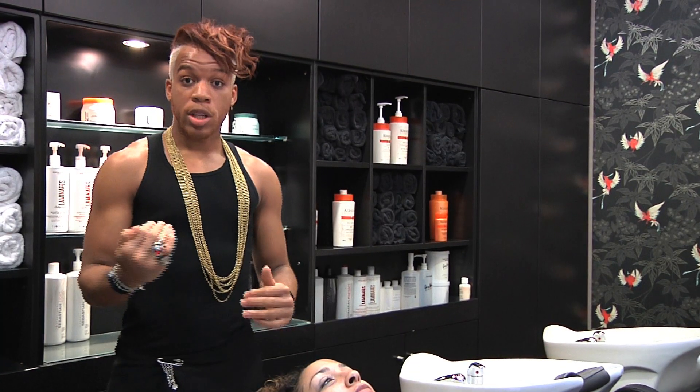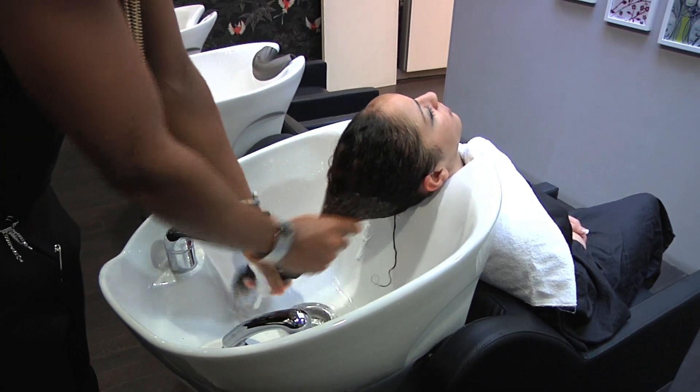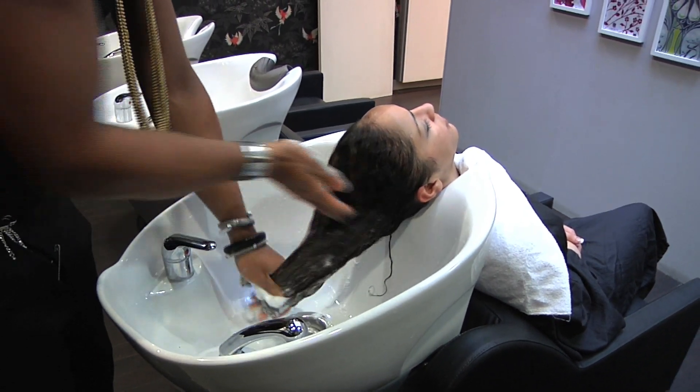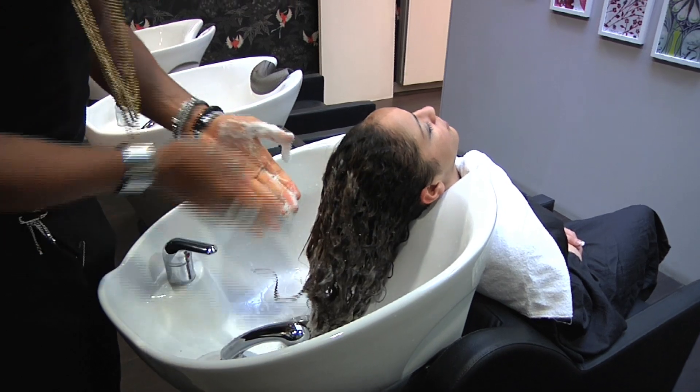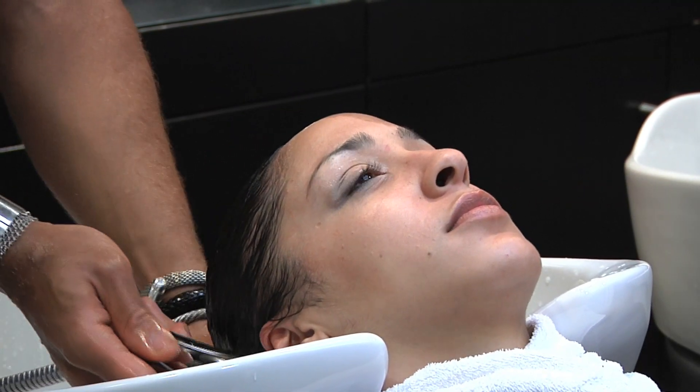For the second shampoo I'm going to be using a shampoo that's designed for coloured and stressed hair. The reason being is that the majority of the hair is coloured and already processed, so I'm going to get a better result by using that rather than using something for virgin hair that's not coloured.